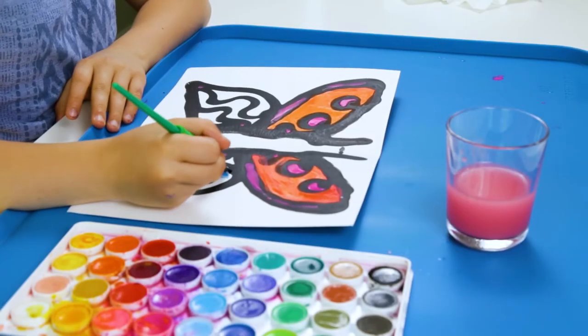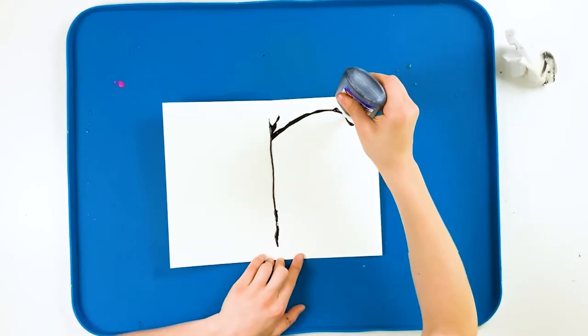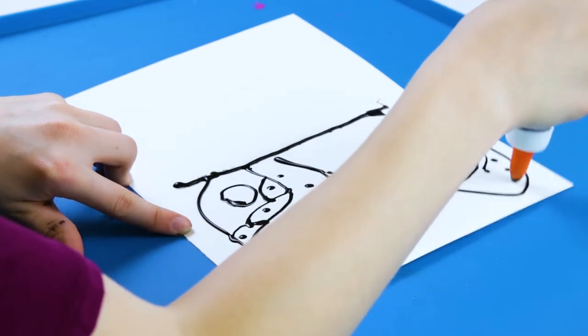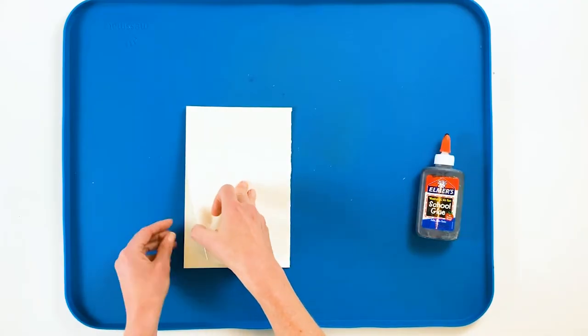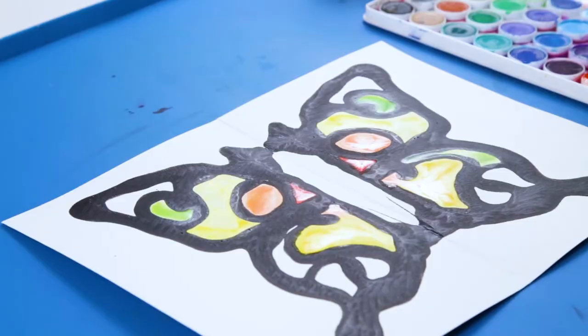Today we're going to make black glue butterflies. This is a super easy and fun art activity that allows you to explore the symmetry of butterflies while creating a beautiful stained glass effect on a butterfly artwork.